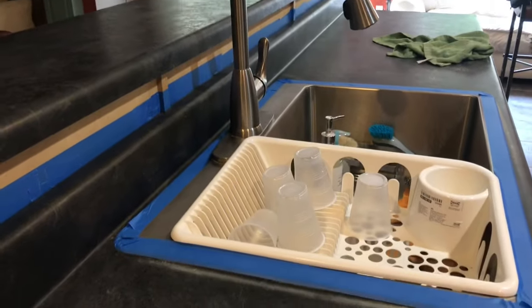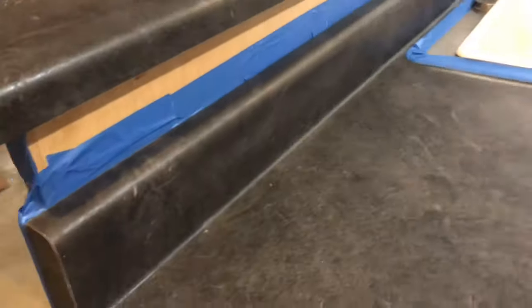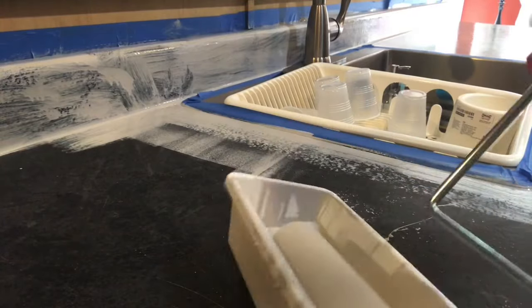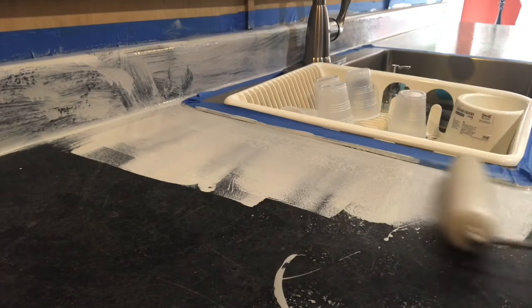Everything is taped up and ready to go. I am ready to get this painting done so we can get this kitchen ready. I think it took about an hour to dry, and I decided to give it a second coat — you'll see how that goes.